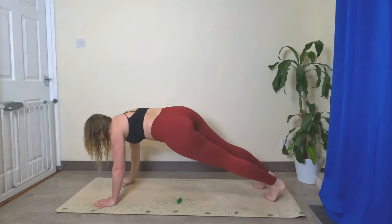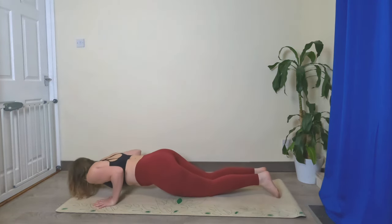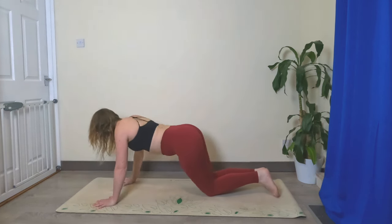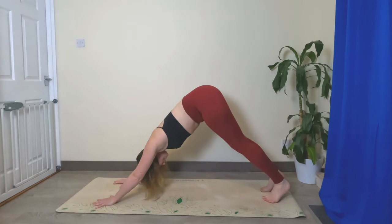Right hand comes back down, maybe lower the knees if you need to, half push-up, back up. Let's do that again — half push-up, back up. Tuck the toes if you didn't have them tucked, come back to downward facing dog.